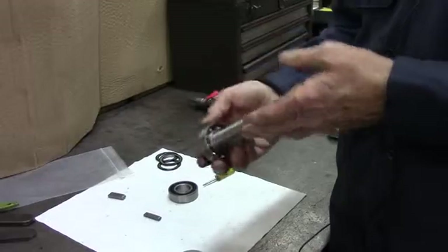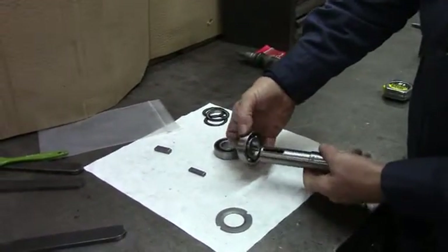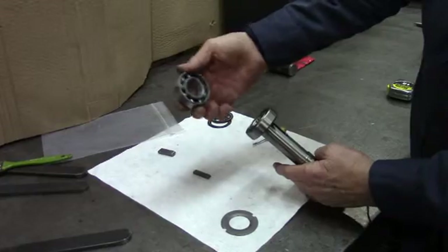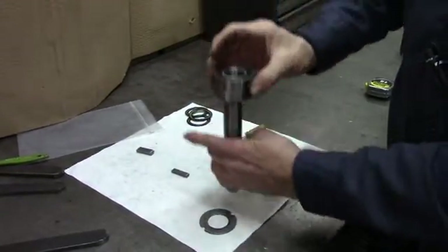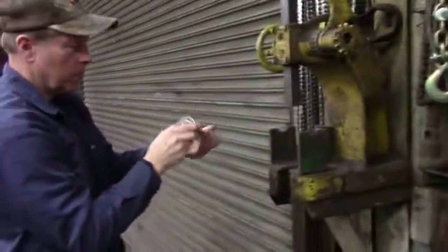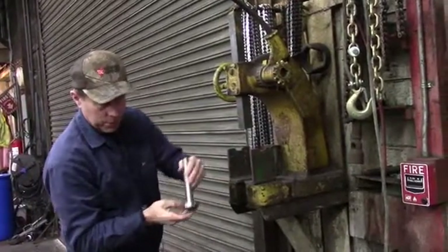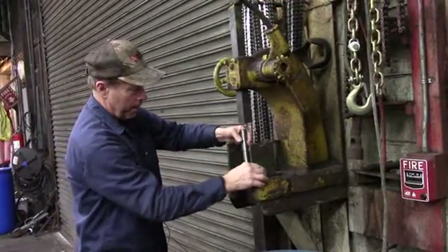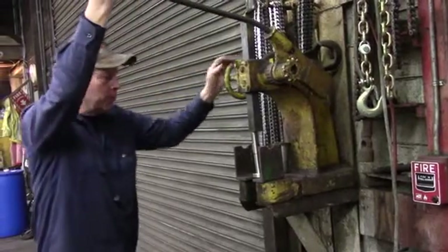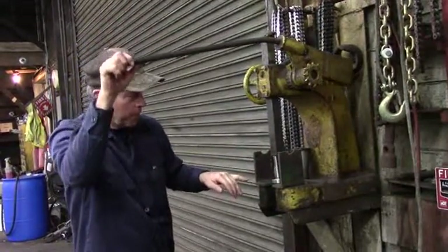To install the bearings on the shaft, make sure the bearing that has no seals goes on first — that's the bottom bearing, on the side that has the quarter inch key. Make sure the top bearing has the seal on the outside. Now you're ready to press them in with an arbor press. Put the bottom bearing on first — it has no seals. The shaft is actually upside down in the arbor press. Make sure it's seated as straight as you can get it, start the pressure easy until you know the shaft is sliding through, then press it down until you bottom out on the shoulder. Just don't put a lot of pressure — just make sure it seats on the shoulder.